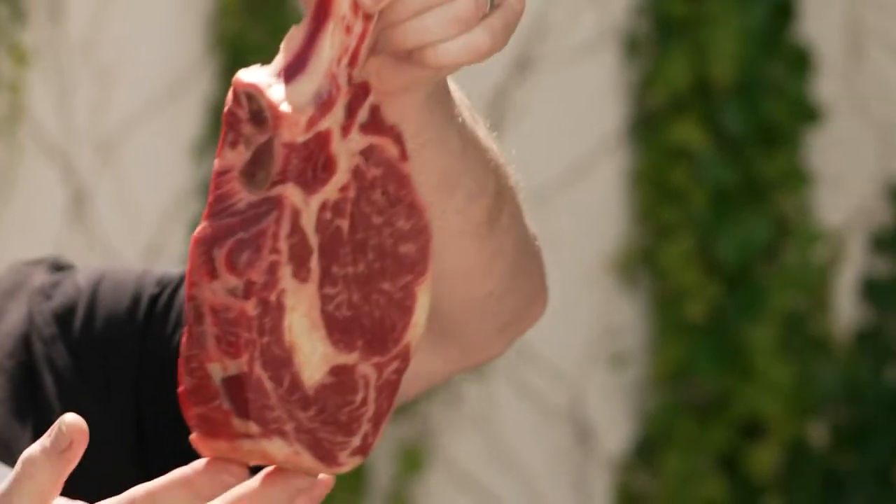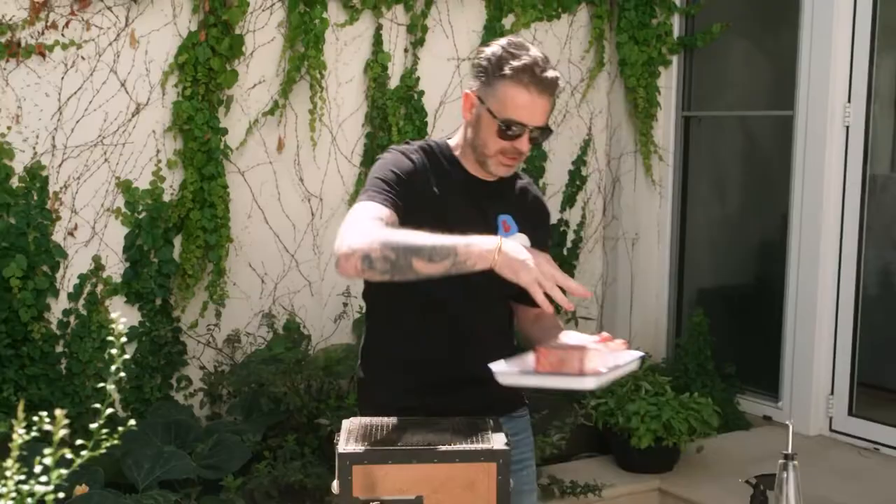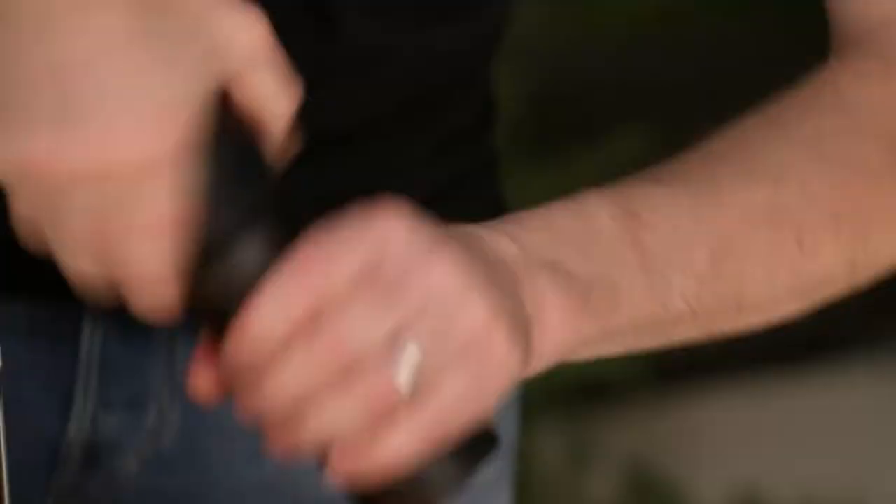My steak choice is a ribeye. Have a look at this — it's grass-fed, it's dry-aged. I've brought it up to room temperature and I'm going to liberally season it with salt and some black pepper.